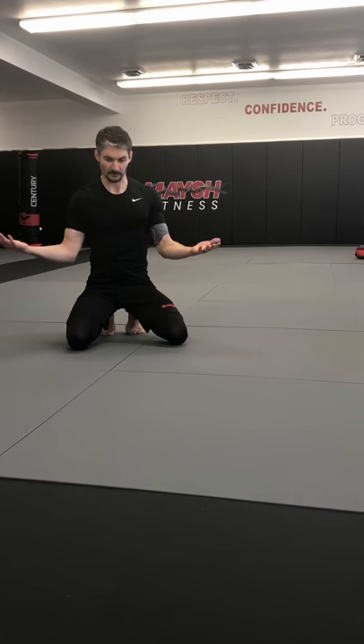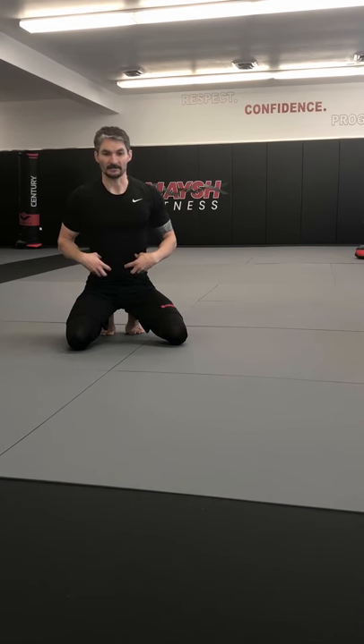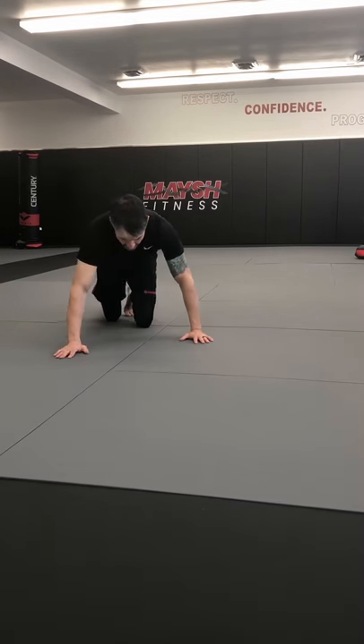Hey, what's up — Austin Mesh Fitness style. Let's do a little at-home workout. This one we're gonna focus a little bit more on the shoulders, the chest, a little bit of core, and you just need a little bit of floor space. You don't need a whole lot of space to do this. Let's get started.